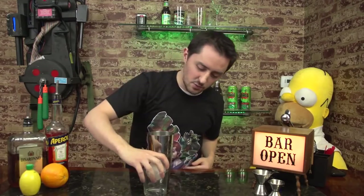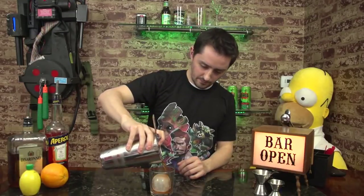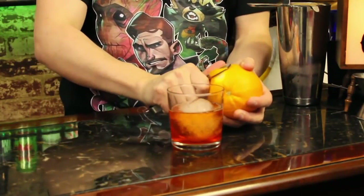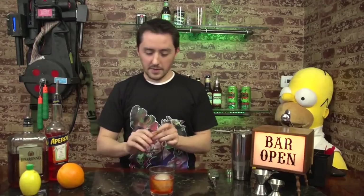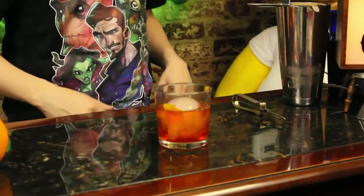Now, since Star-Lord protects galaxies, I figure rather than ice, we go with an actual ice ball. Strain. Then we are going to rind an orange. So what I like to do with this folks, is I'm actually going to edge the glass, so this way you get a nice orange flavor as you go to take your first sip. Add that into your mix, and there you have it folks — the Star-Lord.